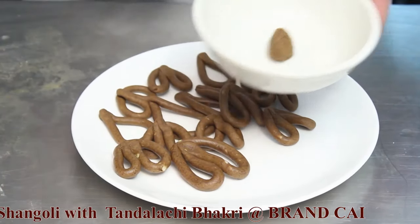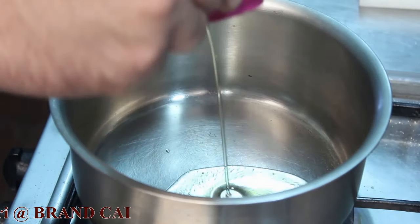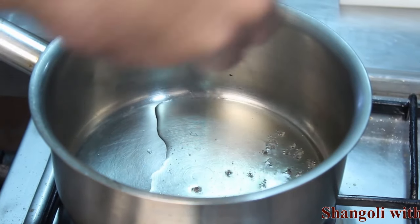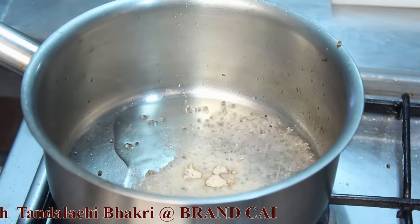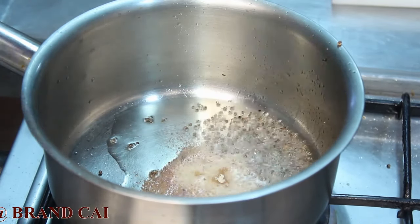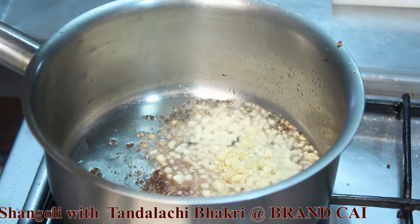For making the curry, add some oil in the pan. Then add mustard seeds and some hing, that is asafoetida. Next, add garlic, followed by chopped onion.